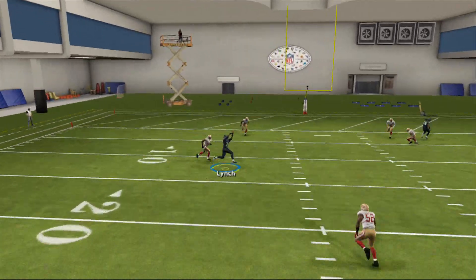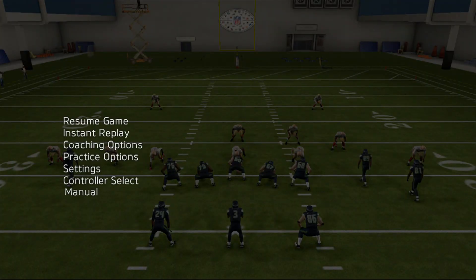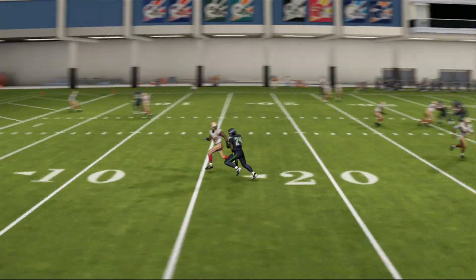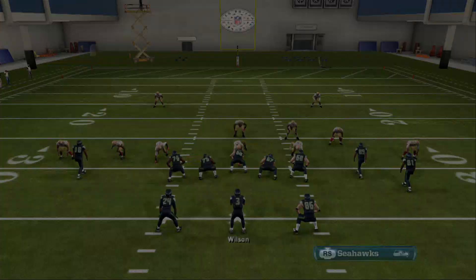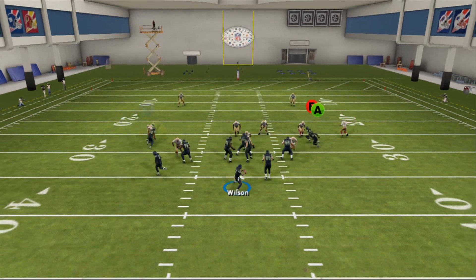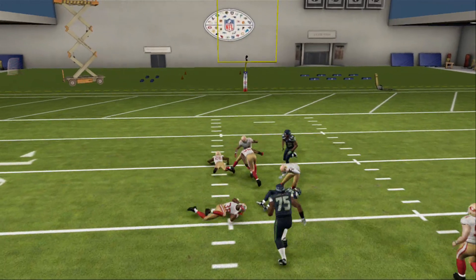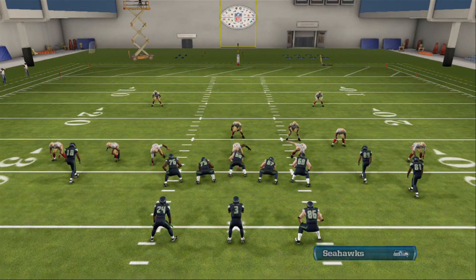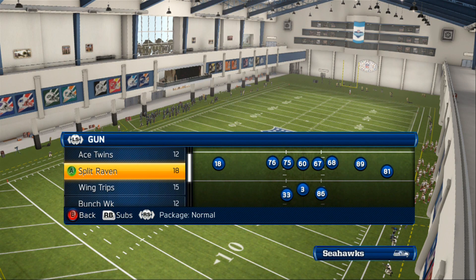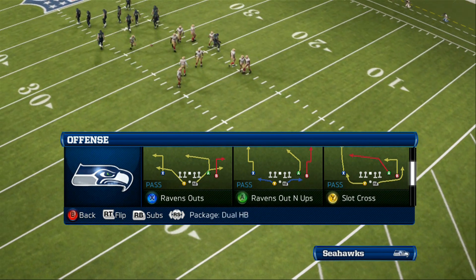Last but not least, you have the wheel route that Y is on, and this is a great wheel route because it is not one of those wheel routes that take long to get open. As you see, he does not go all the way out to the deep sideline — he cuts up real fast and does not take a while to get open. It's kind of like a wheel route slash fade because it does not go all the way to the deep sideline, so it is a great wheel route to use.